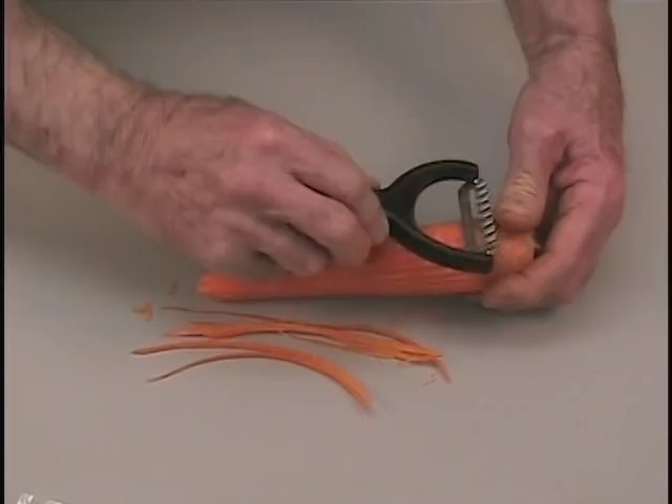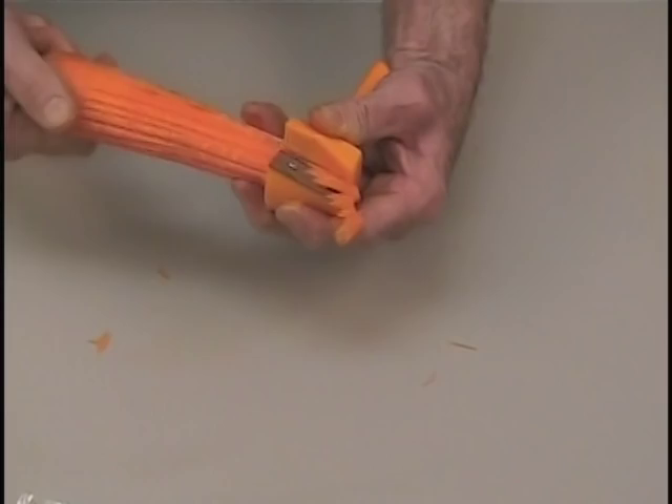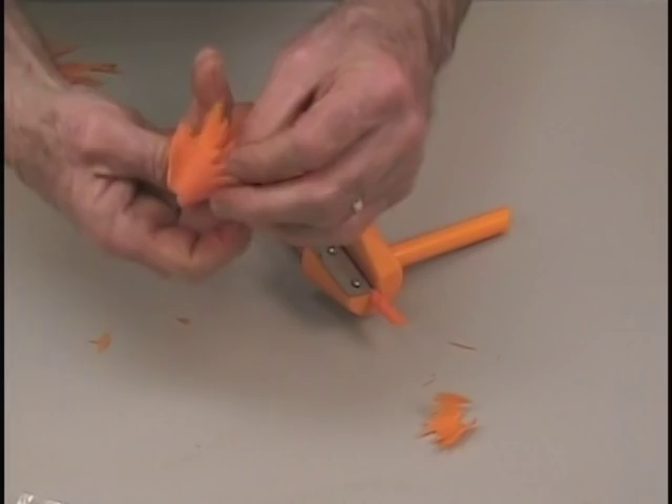The carrot curler and Groovy Groover are great used in conjunction with one another. First, use the Groovy Groover to score the outside of your carrot. Now use the carrot inside the carrot curler — it's like having a pencil sharpener for your vegetables. Just turn and roll the carrot up to make a flower decoration.